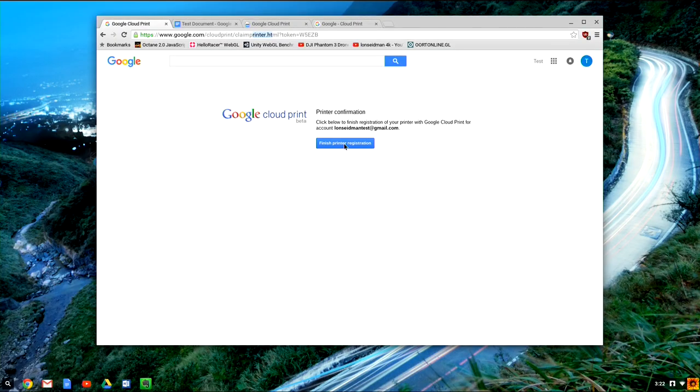We are at the last stage of that process right now where I printed out a special web address and went to it from my Chromebox. If you have a Chromebook it'll be the very same process. I'm going to finish that registration process — it says I'm ready to go — and confirm something on my printer as well.